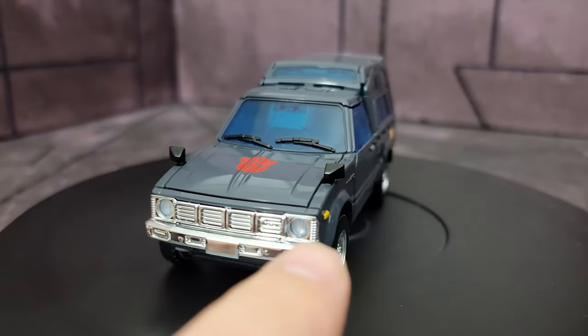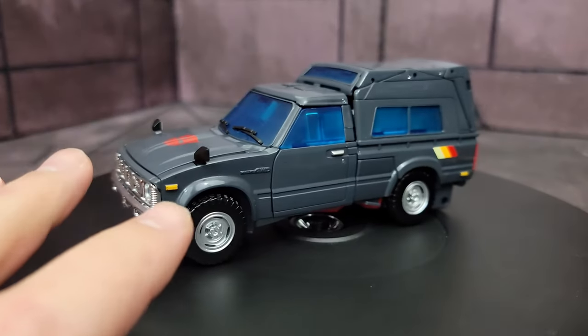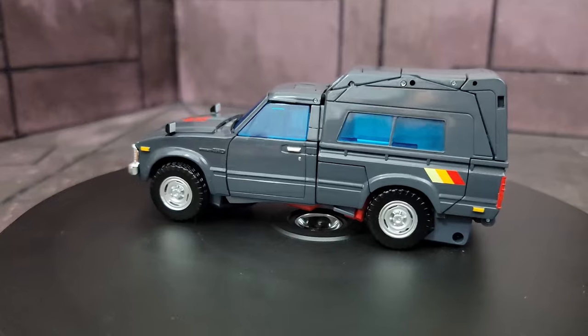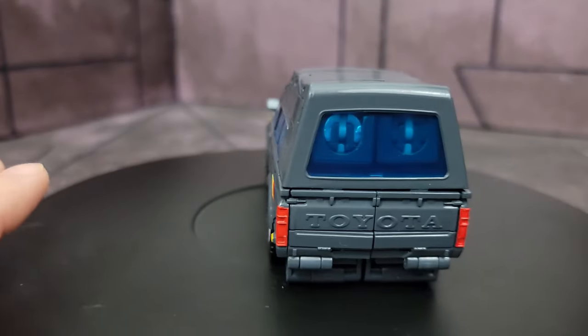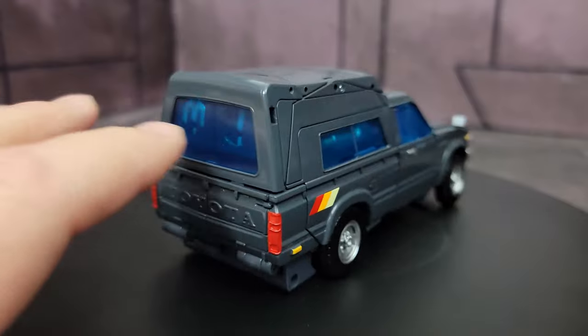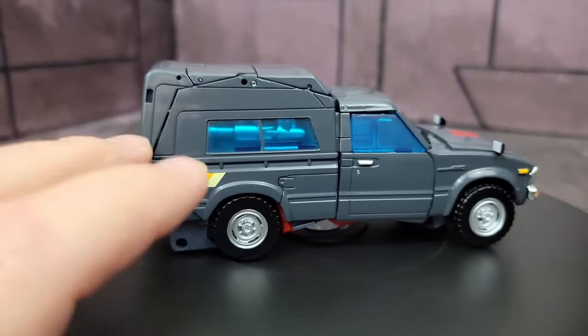There's a nice grille with the headlights actually being translucent, which is a nice touch. Overall the detail is really good with the Toyota badges and the hubcaps that are painted. He does not have rubber tires — he has plastic tires like we've come to expect from Masterpiece. The Toyota logo on the back and translucent windows do allow you to see the arms and some of the weapons. I don't think the weapons look too bad — it looks like he's just carrying a bunch of stuff.